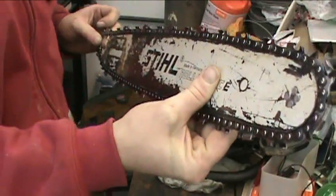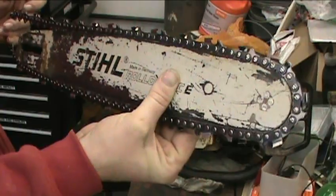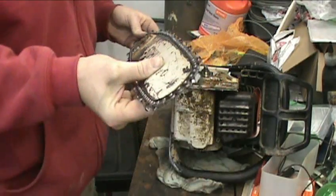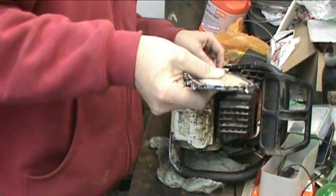Put the chain on there. Make sure it's going the right direction — just gonna turn that way. So obviously you want the teeth, you know. It's pretty simple.